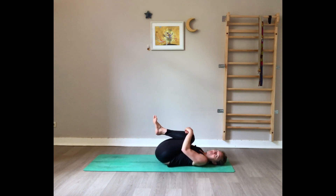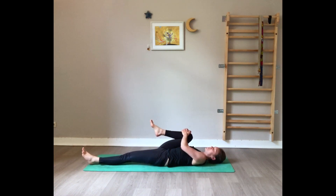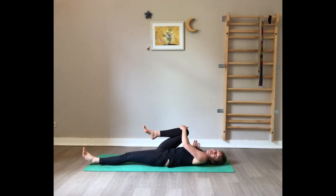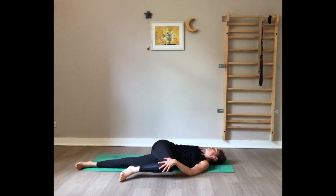Now we twist the spine. Keep the right knee towards the chest and extend the left leg on the floor. Extend the right arm on the floor with palm facing down, and with your left hand bring the right knee to the left. Maybe there's a crack in the back — gaze towards the other side. Breathe deeply through the belly. One more full breath.